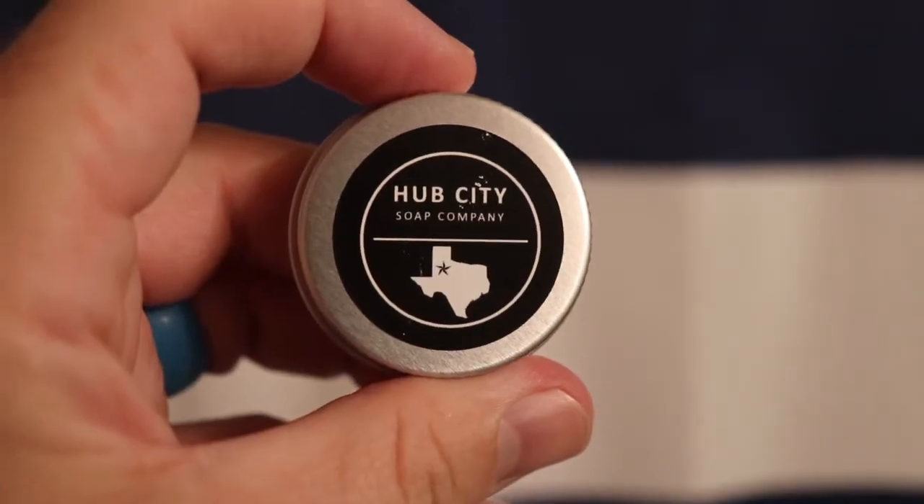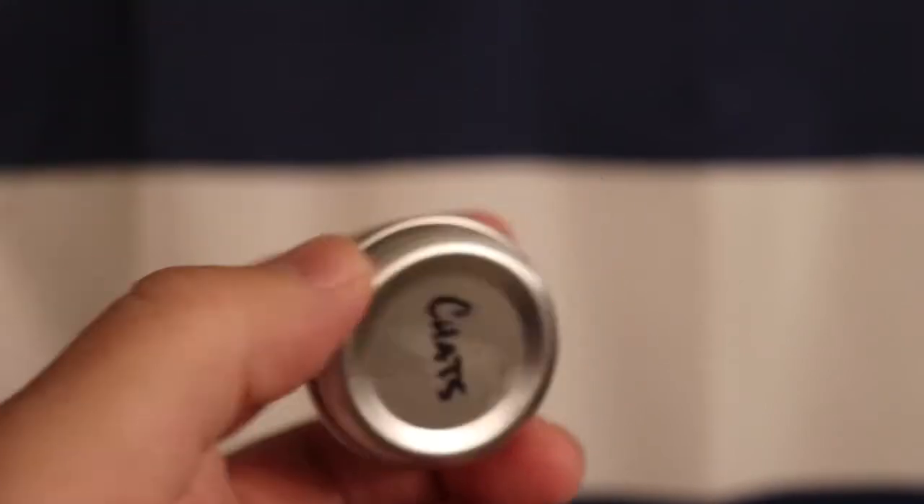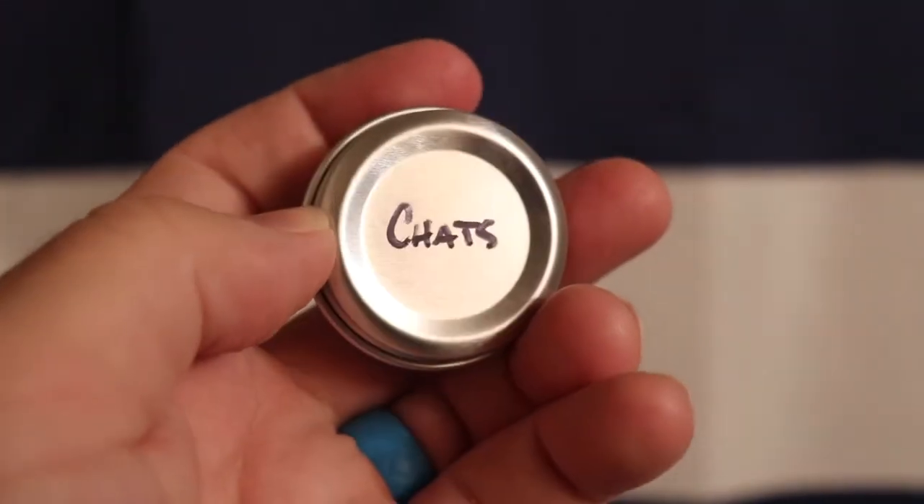My father's dad, his name was Howard, and I called him Granddaddy. My mom's stepdad, his name was Jerry, and I called him D-Dad. I'm talking about my two grandfathers because today's soap is Chats with Grandpa, another shave with a Hub City Shaving Company soap.